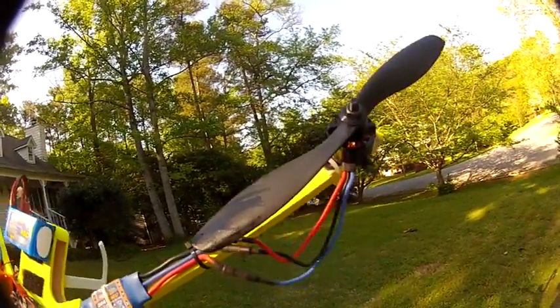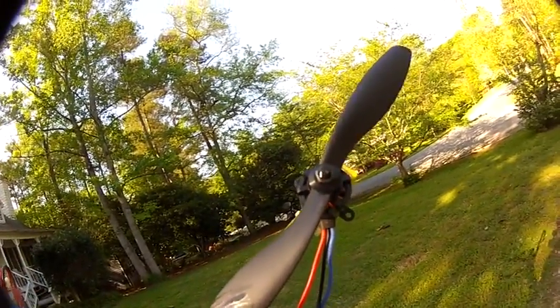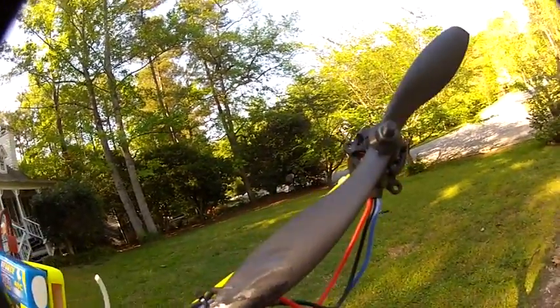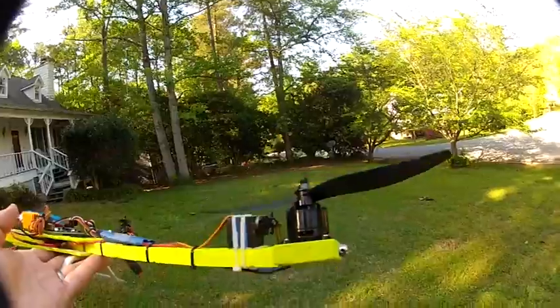The other difference we're making today is we're using the Gemfan 845 props. I got those from GotHeli — just a shout out to that guy. I had these props before I could spit. I think I ordered them on Thursday and got them on Saturday. It was crazy. Either way, GotHeli.com is a great company to mess with.